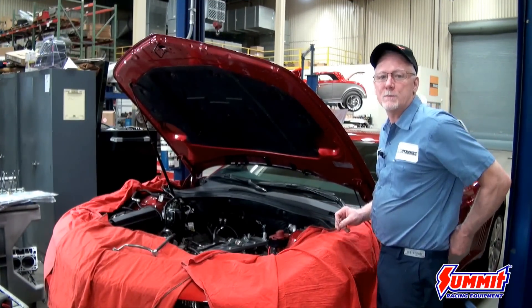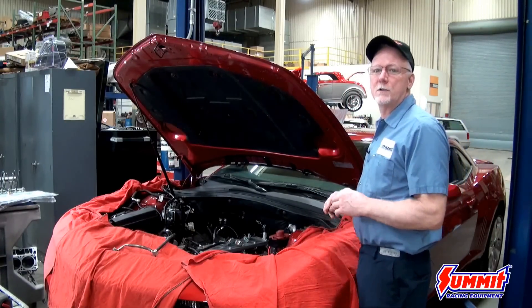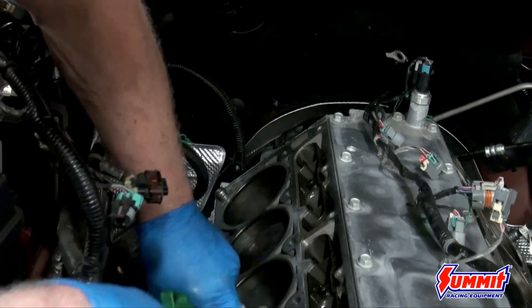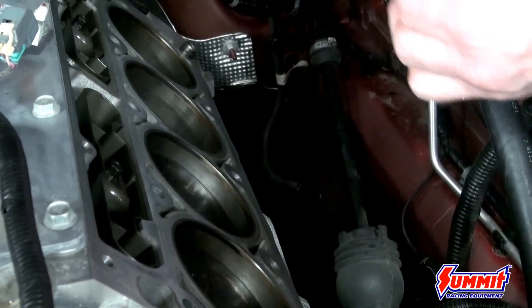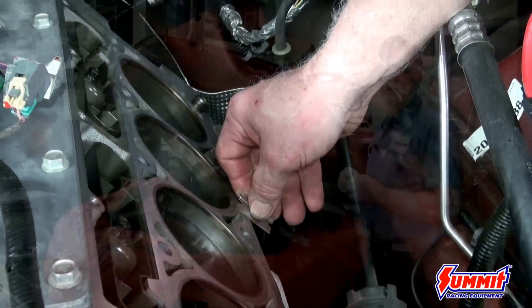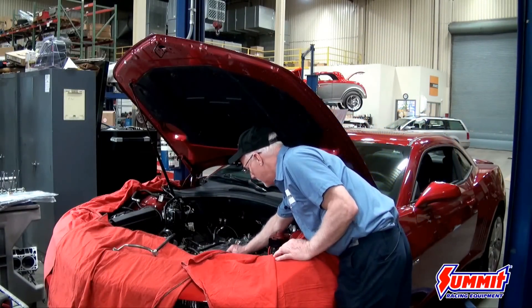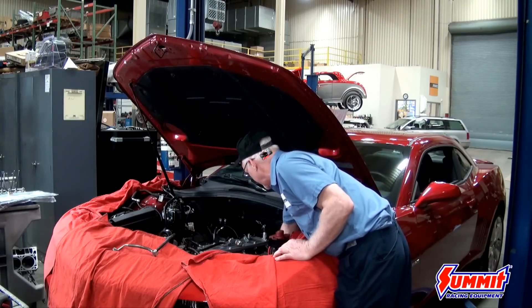After we've got the heads off, now comes the fun part of cleaning the block. Luckily with the multi-layered shim gaskets, they don't leave a whole lot on, but I don't recommend using any abrasive type scotch block or anything like that. I always use just a razor blade — that way you don't have to worry about getting any particulates into the engine. Go through and scrape everything off nice and clean.